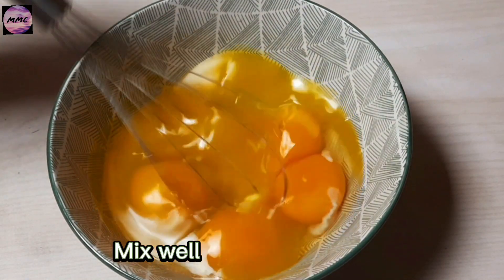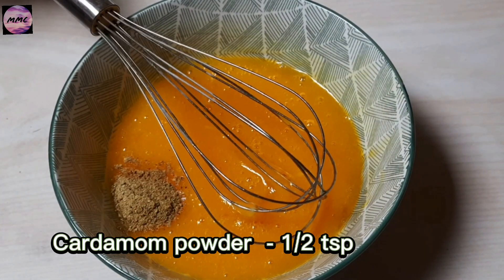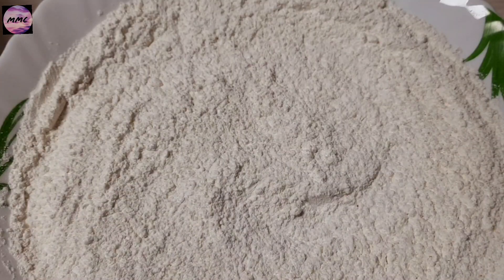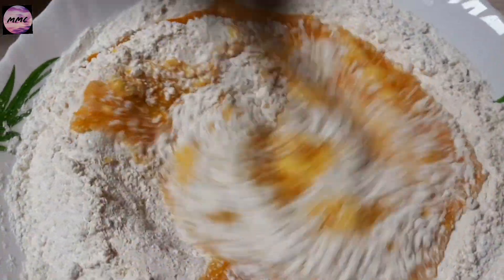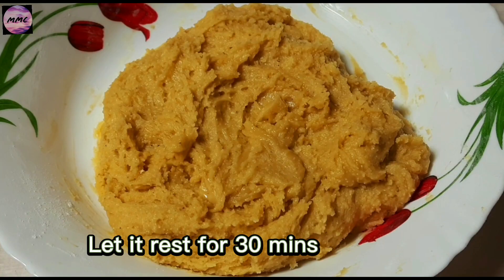Mix well. Cardamom Powder 1 and a half TSP. Let it rest for 30 minutes.